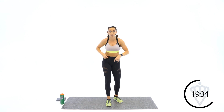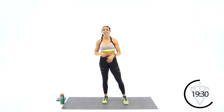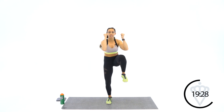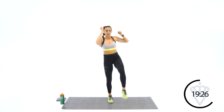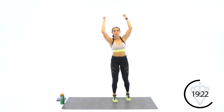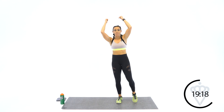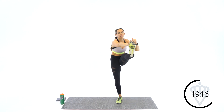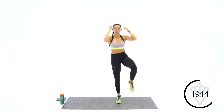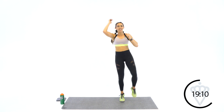Now other leg — let's switch it over for round number 2. Same thing: knee, knee, kick, kick. Ready? Let's go. Knee, knee, kick, kick. You can dial it up by adding a jump, or take the jump out — just give me knee drive. 4, 3, 2, 1. Rest.